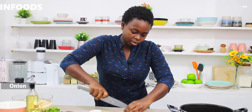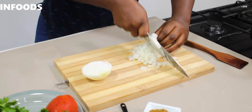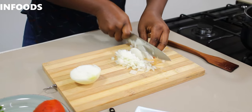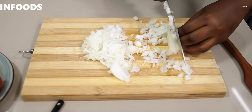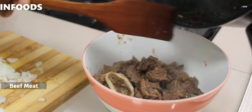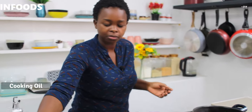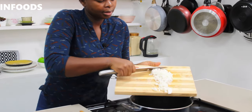As our meat continues to dry up, I'm going to be chopping my onion. For today's recipe I'm going to be using white onion. I'm going to add this in a small bowl. Then in the same pot I'm going to add a little bit of cooking oil, then I'll add my onion.